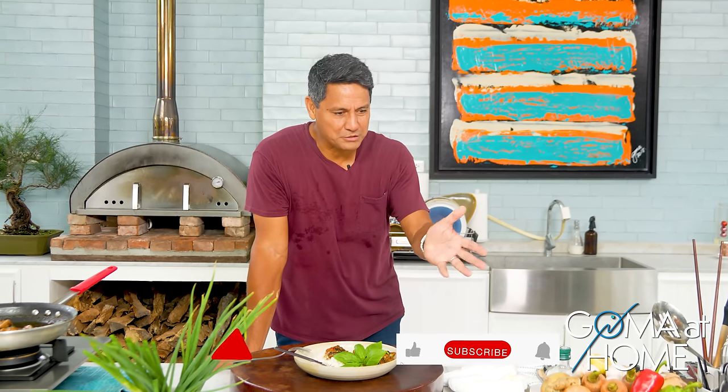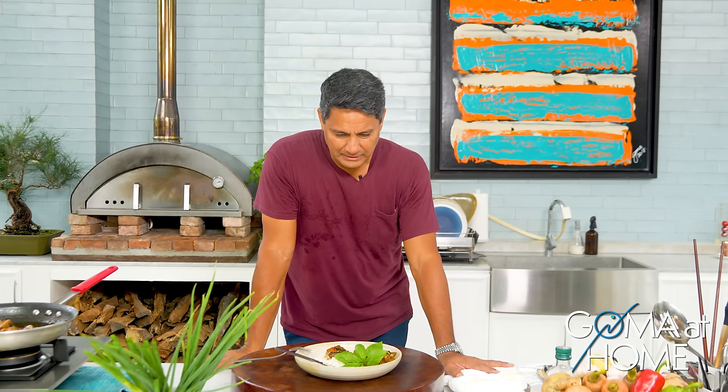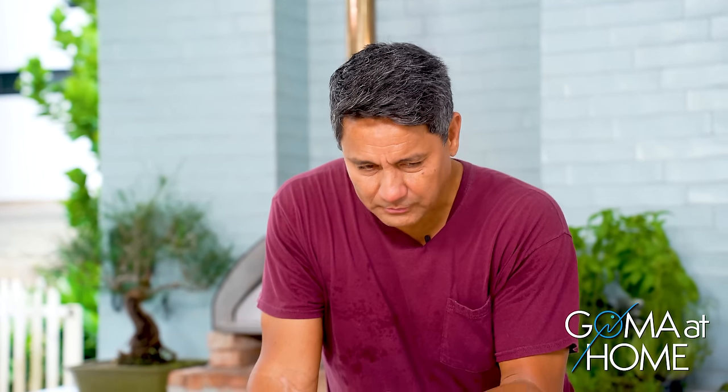Thank you so much for joining me right here on GOM at Home. Please like, share, and subscribe, and press the notification bell so you know when a new video comes out. Thank you so much for spending your time with me. Do this in your own kitchen, share it with your friends, and enjoy it with your family. I'll see you again next time. Bye!